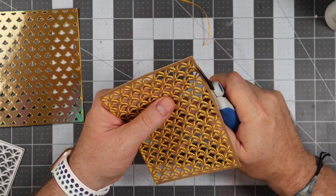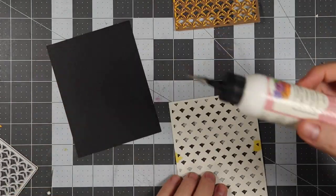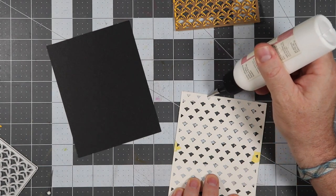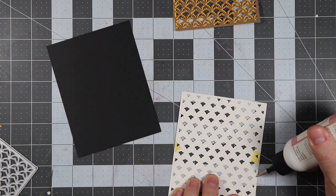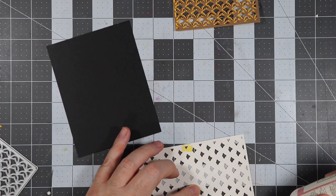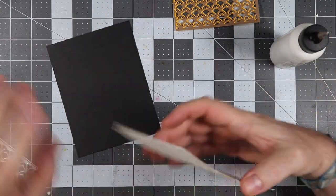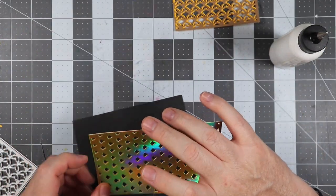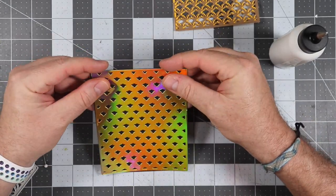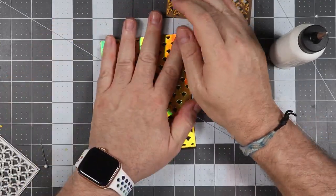Once we have that all cut out, we're going to place the holographic paper on top of some black cardstock. I'm putting some glue around the frame of the holographic paper and placing it onto the black cardstock. I originally wanted to use white, but the black stood out more when I was comparing. I got a little glue on the cardstock — that's fine, it'll come off; we can use a gum eraser for that.